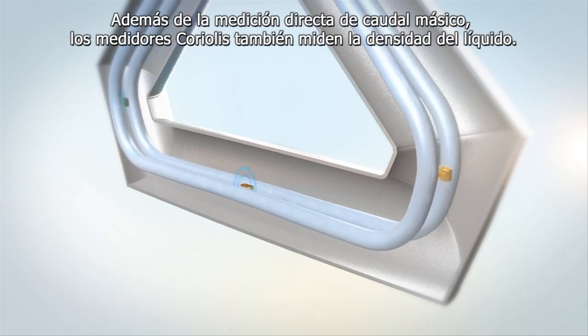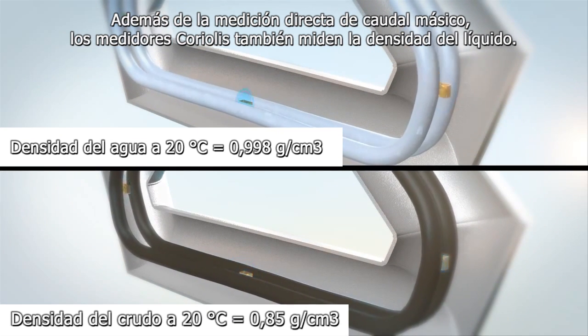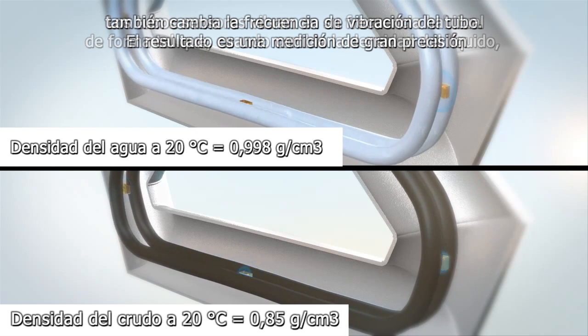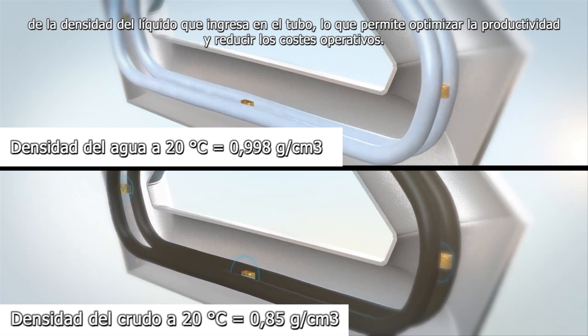In addition to directly measuring mass flow, a Coriolis meter also measures liquid density. The sensor tubes vibrate at their natural frequency so that when the liquid density changes, the tube frequency does also. The result is a highly accurate in-line liquid density measurement that optimizes productivity and reduces operating costs.